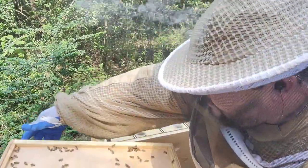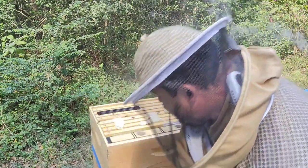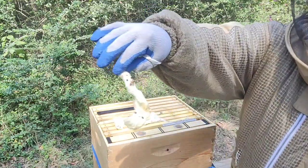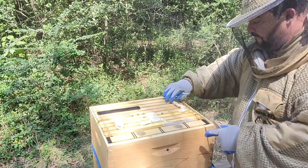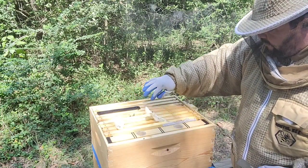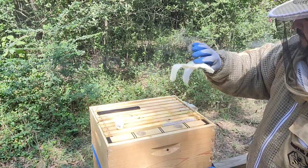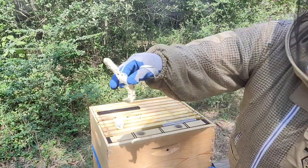I put this right there at the entrance if you want to get in. I use Swiffer sheets for the small hive beetles — they do work. As you can see, there are always some caught in there. I have traps as well. I like to be very proactive about small hive beetles because I've seen what they can do to a hive. We're going to replenish and change those.